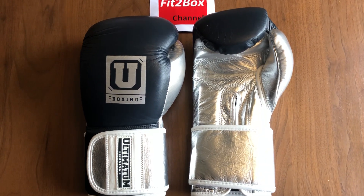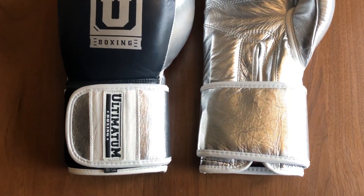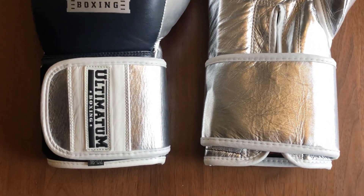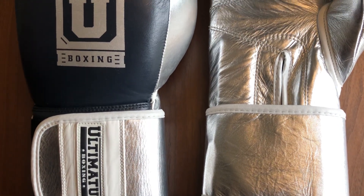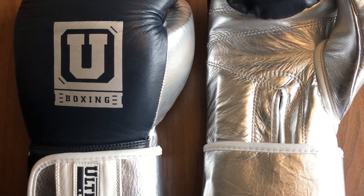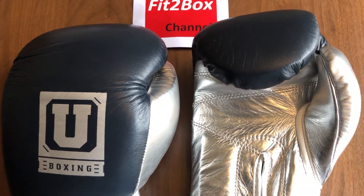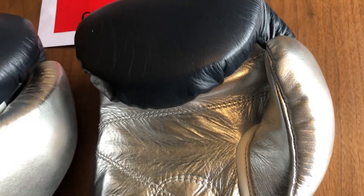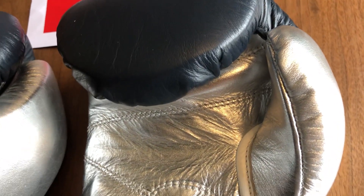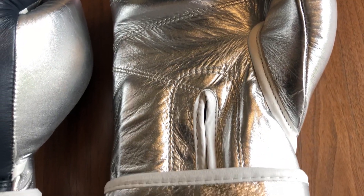This is the fit-to-box light video of the Ultimatum Gen 3 Pro gloves from Russia, in the custom colors of navy and silver, although they do come in lots of other colors. These are the third generation of professional training gloves from Ultimatum, made of genuine cowhide leather. They've got a really great knuckle area with some really good technologies in there, which I'll go into in the full video.